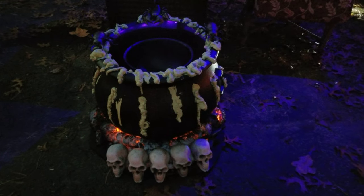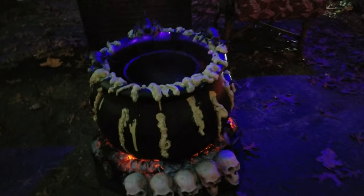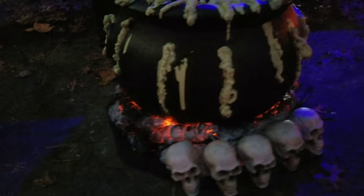Here we have the completed cauldron. You can see the skulls and embers glowing. Just starting to get dark around trick-or-treat time here.